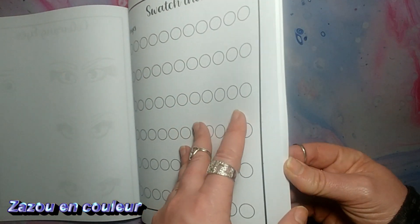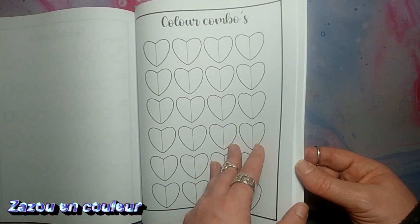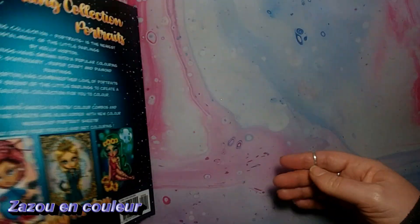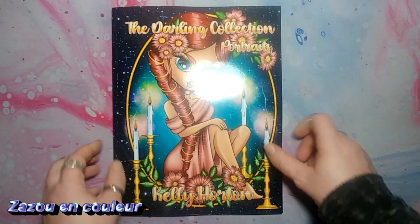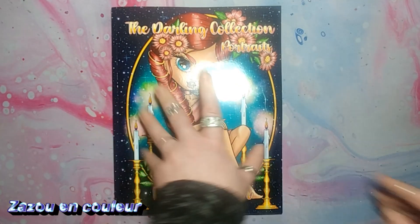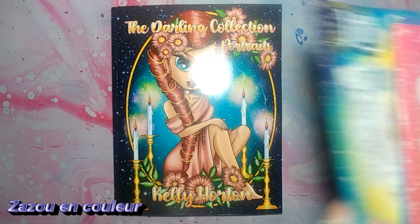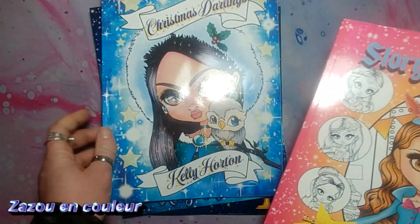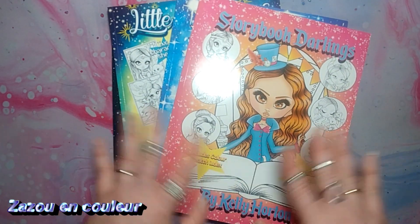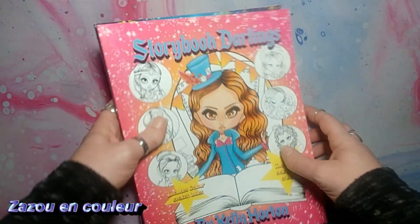Je trouvais que ce qu'il y avait à la fin de celui-là, c'était plus intéressant que ceux qu'il y a dans les autres livres. Donc, je suis super contente. Je vous le mettrai en barre d'infos si jamais ça vous intéresse — si vous cliquez sur celui-là, vous allez avoir accès probablement aux autres aussi. Elle a, en tout, 6 livres à date pour les grandes — sinon, il y a des petites aussi.